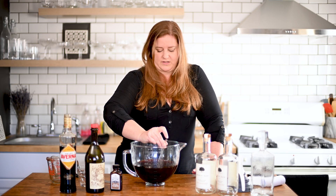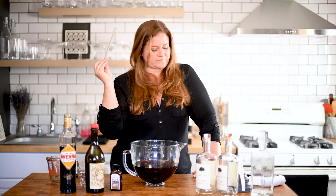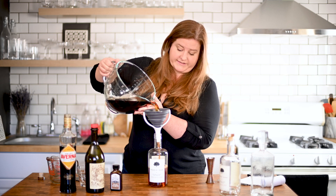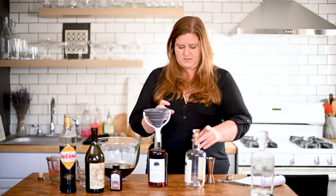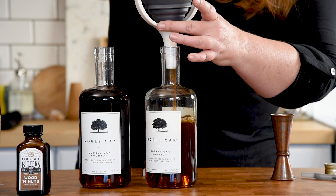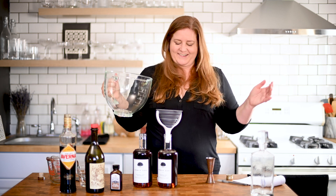We're going to give this a taste. Keep in mind this is room temperature because we didn't chill it, but this will let me know if our balance is way off. That's fantastic. Let's bottle this up — grab my funnel, grab my cleaned bottle. This makes me feel like a scientist. Oh, glorious. This is such a good idea.